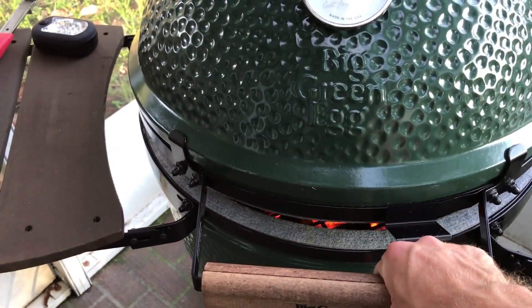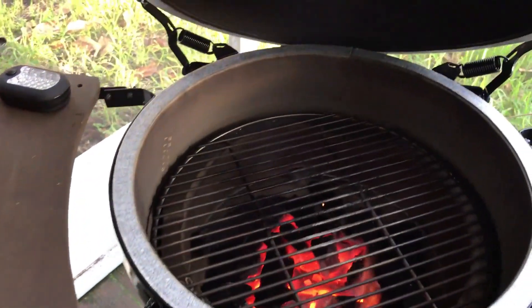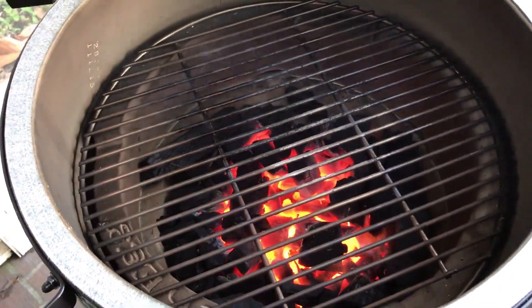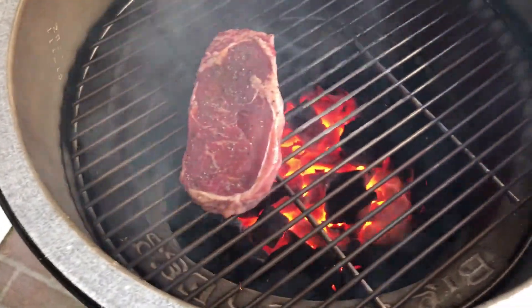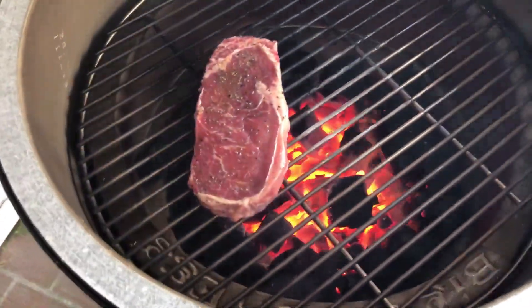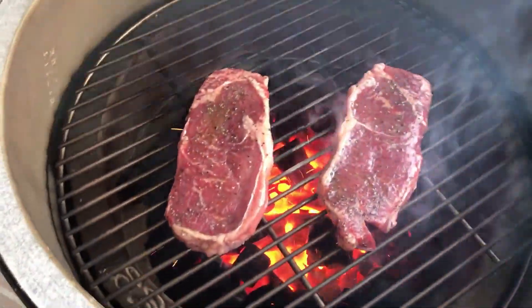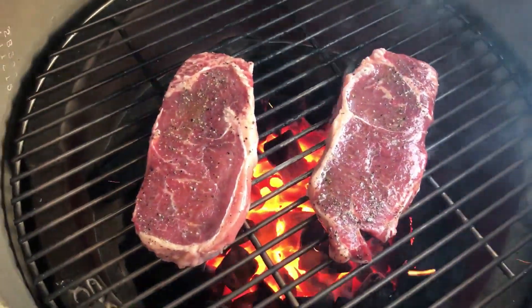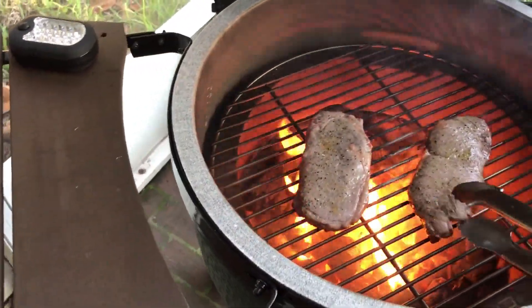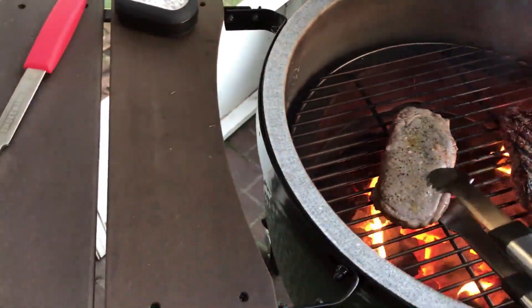Once you get it to about 650, go ahead and burp your grill — just lift it slightly, open her up. Look at that sizzle in there! Go ahead and get the steaks on there. Now that the steaks are on, we're going to cook them for about two to three minutes, then we want to flip them.